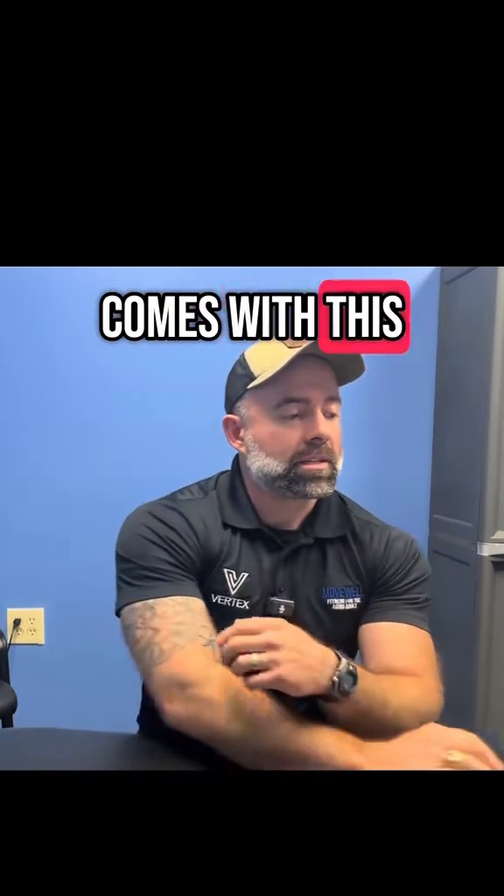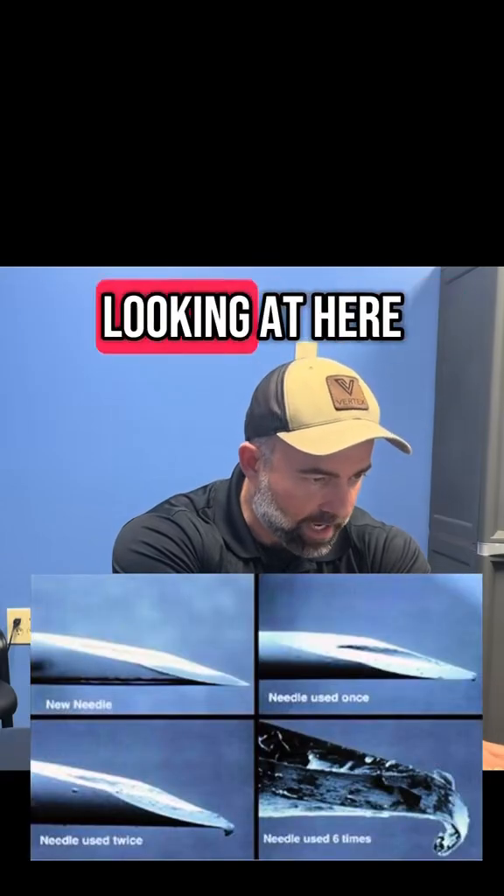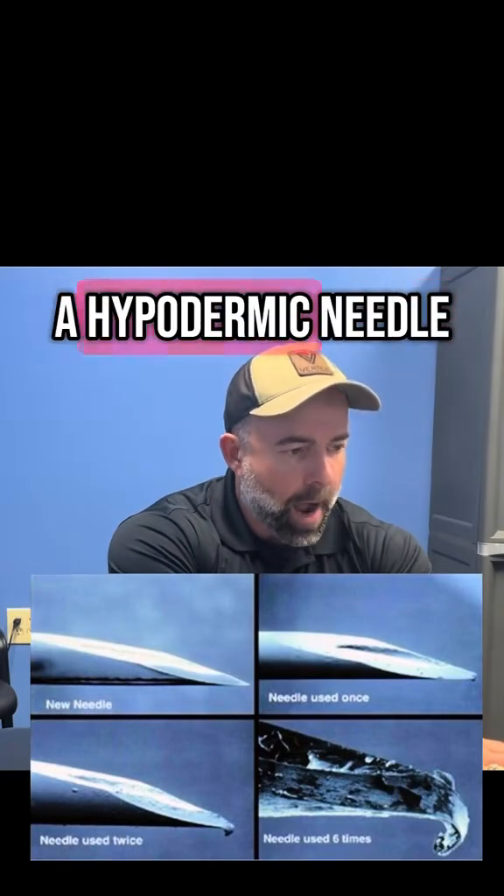Now, there is a little bit of a caveat that comes with this, and what I'm going to do is pull up a picture here on my computer. What we're looking at here is a zoomed-in microscopic photo of a hypodermic needle.